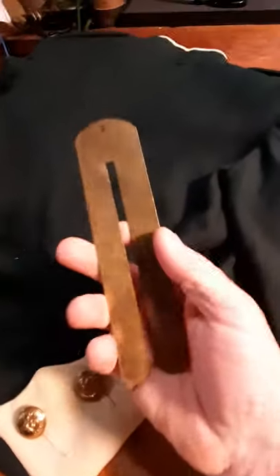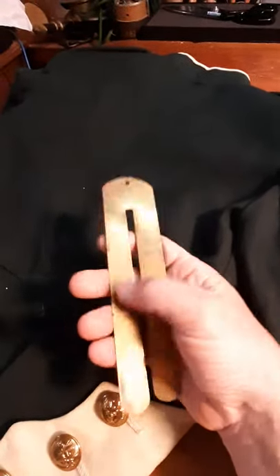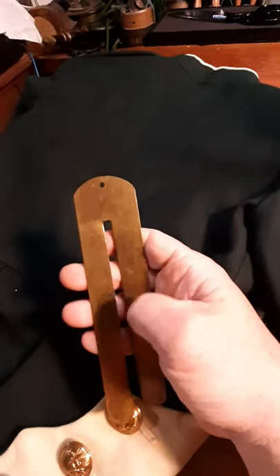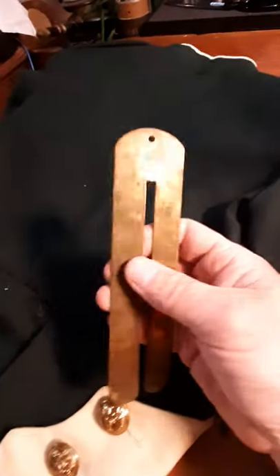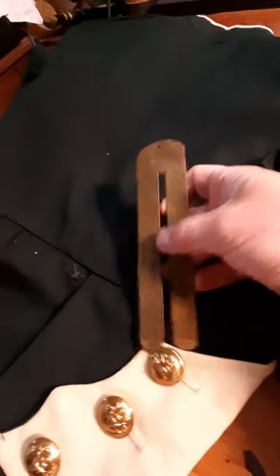Incidentally, if you have one of these brass button sticks — you can get them on eBay — you really need to keep it highly shone as well, so that the oxide that forms on brass doesn't rub off on your material. So when I used this in my service, I kept it very highly polished. But it's easy to use.